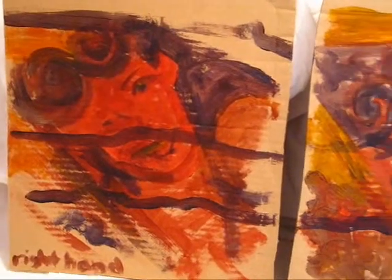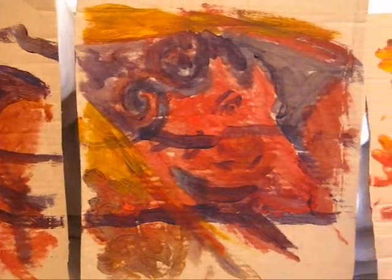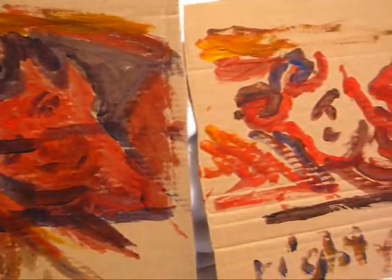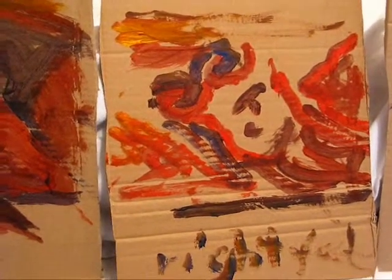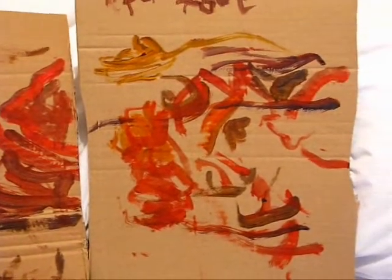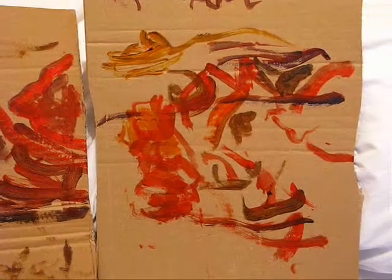And here are the finished results. I think my left hand is not too bad — I can do things with that — but the big problem with feet is no thumbs. I think I need to grow some thumbs on my feet to be able to control the brush. Not that I don't like the results, just not very controllable.